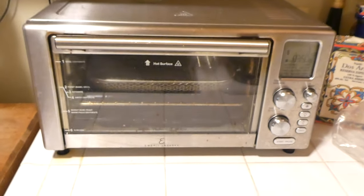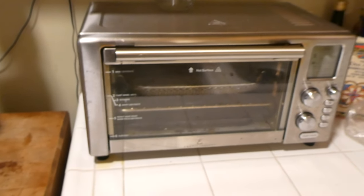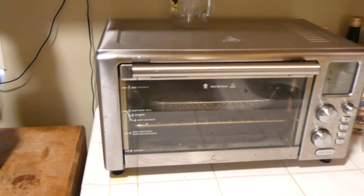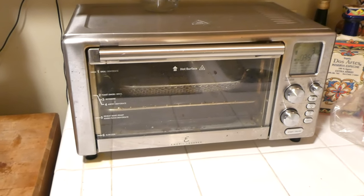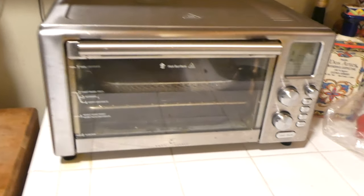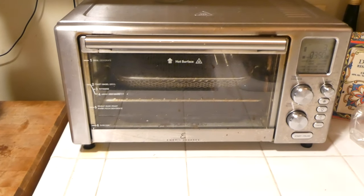I did send out an email to the person I bought it from — which is an authorized dealer for Emeril Lagasse; I bought it off of Amazon — asking them if this is an actual problem or if my unit is defective. If it is defective, obviously I would like a new one. We'll let you guys know what happens with that.